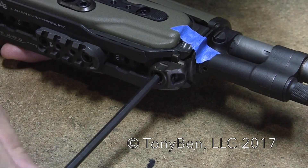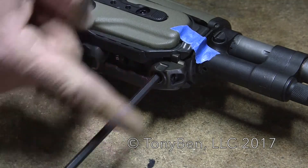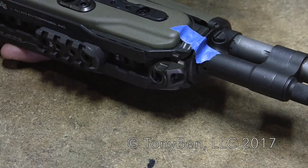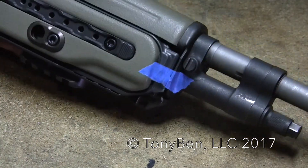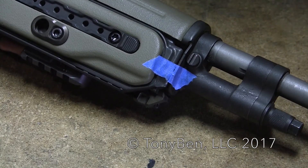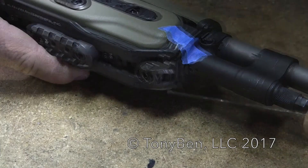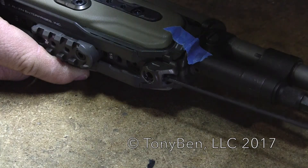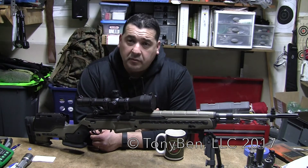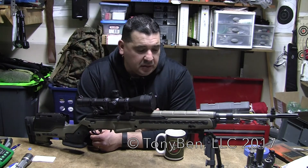I'll put this back to my nominal position that I've already played around with — I picked it, it worked, and I just don't want to mess with it. When you go back, there's going to be some lash or take-up before it starts to move again. I'm back to my original starting point, so I'm going to lock my set screw back down. That about does it for installation and setup of your JAE chassis.